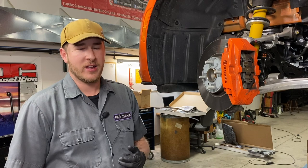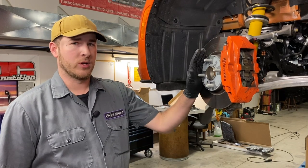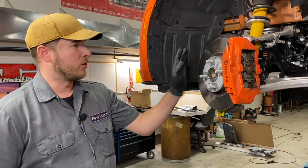Step 1 is getting the car up and off the ground. You can either use a lift or jack and jack stands. Just make sure you are never under a car supported only by a jack. Once you have it up, we are going to take off the front wheel on both sides.